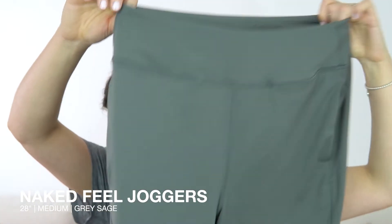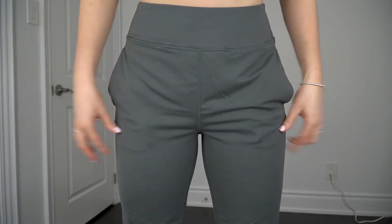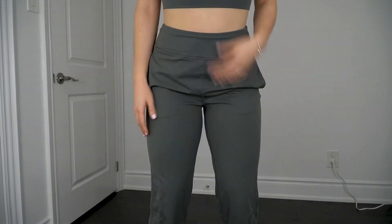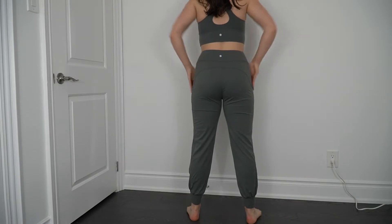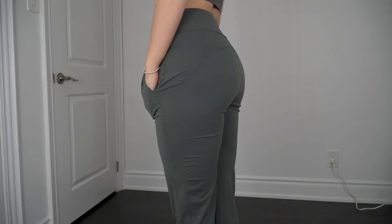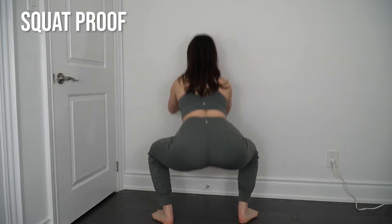Moving on to the Naked Feel joggers. I got these in the gray sage color in a medium, and they are quite large on me. I assumed they'd fit more like an Align jogger — fitted like a legging essentially — but in a medium they felt really baggy with a lot of extra room, not tight to my calf, thigh, or body at all. I do really like the color though, and I like where they hit. It's a 28-inch inseam, which is great for a jogger so your ankles aren't freezing. There are pockets on the side, and I really like the seam across the booty — it really contours and makes the backside look quite nice. They are very soft with a tearaway tag, and they did wash well. They'd be more of an athleisure piece — go get coffee, do some errands — rather than a gym workout item, but they looked pretty squat proof to me.